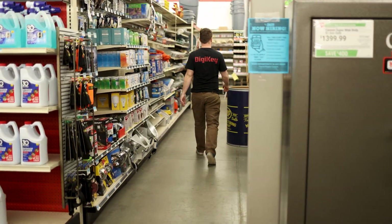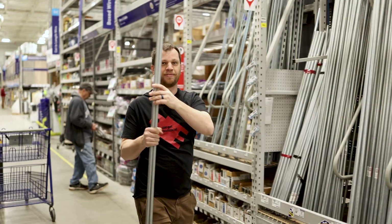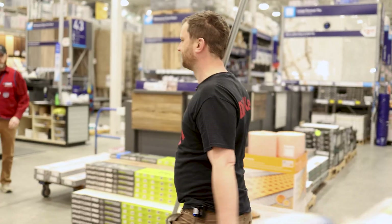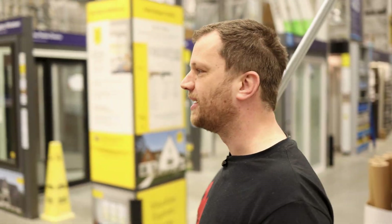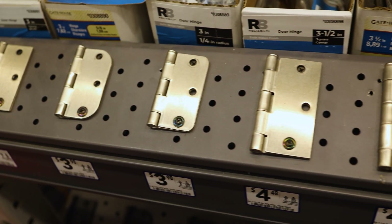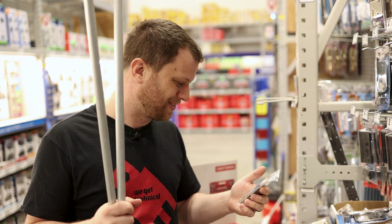I struck out at store number one — if you had some farm equipment like a tractor, that would be the place. Fortunately I had a lot better luck at store number two. I'm not sure what kind of door hinge they want because it just says 'one door hinge' — no size, no style. Do I need a no-squeak door hinge? I really have no idea what I'm even going to use this for.